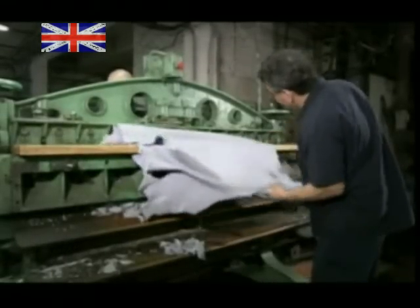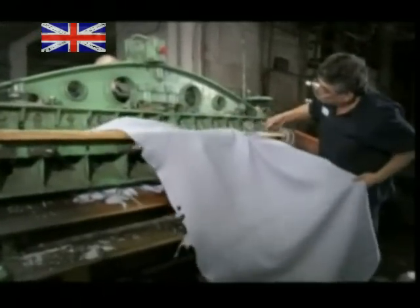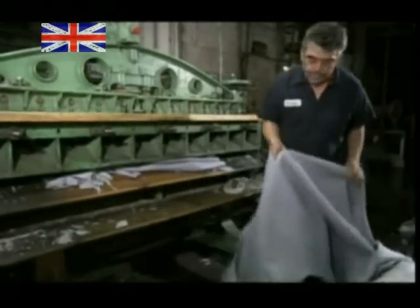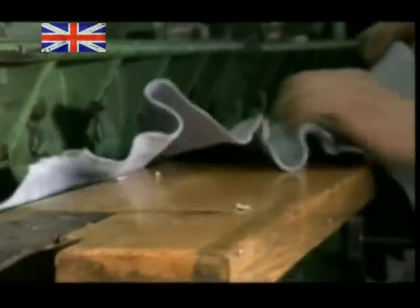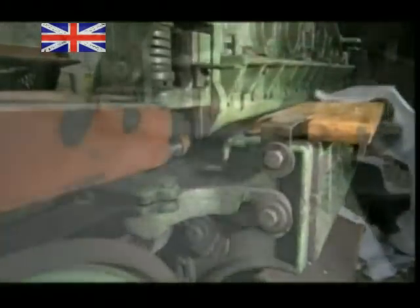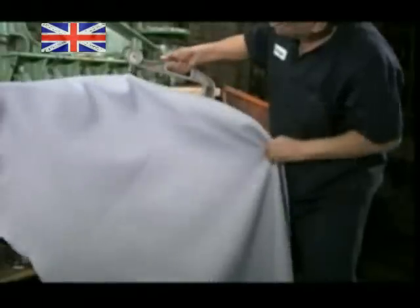They feed the leather, grain-side up, to a machine that splits the leather into layers. It slices the leather on the flesh side to an even thickness. The cut-offs will be recycled into suede. They check each piece of leather with a gauge, to confirm the thickness is uniform.